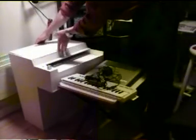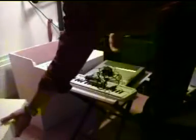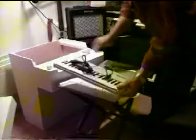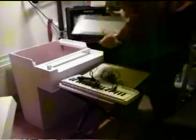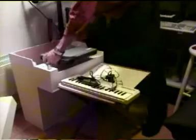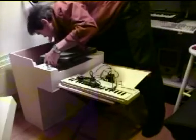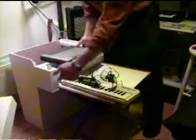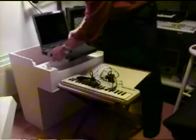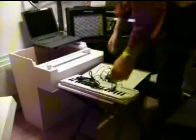It sounds like a mellotron but it's just a piece of wood together with a MIDI keyboard, MIDI USB interface and a laptop. Inside I connect the laptop and also get some PC speakers. At the bottom I got some PC speakers and I turn the computer on. That's where the sound comes from.